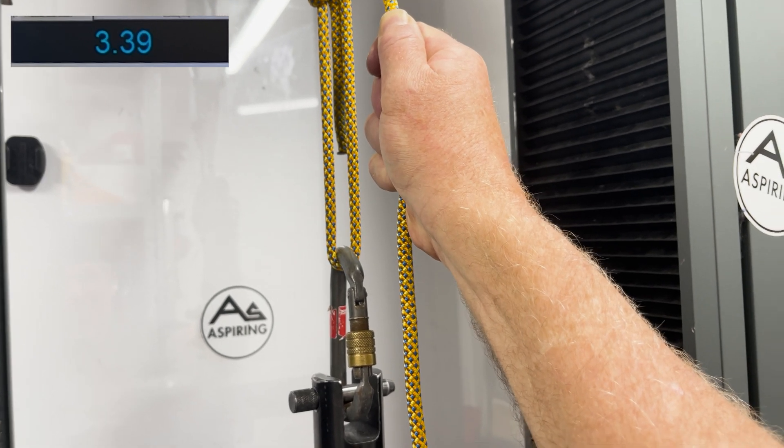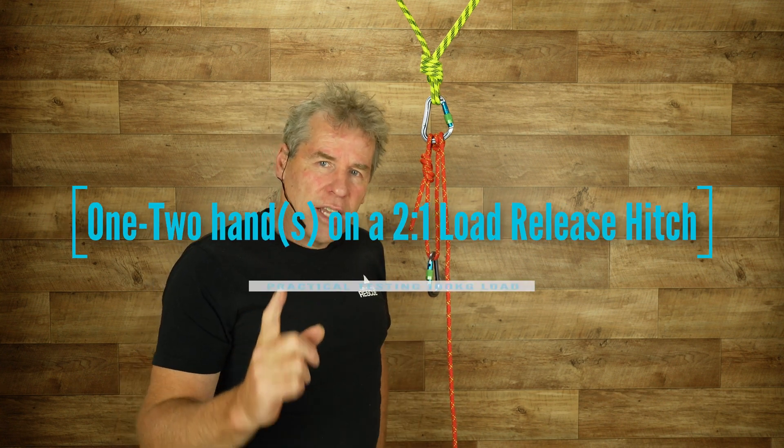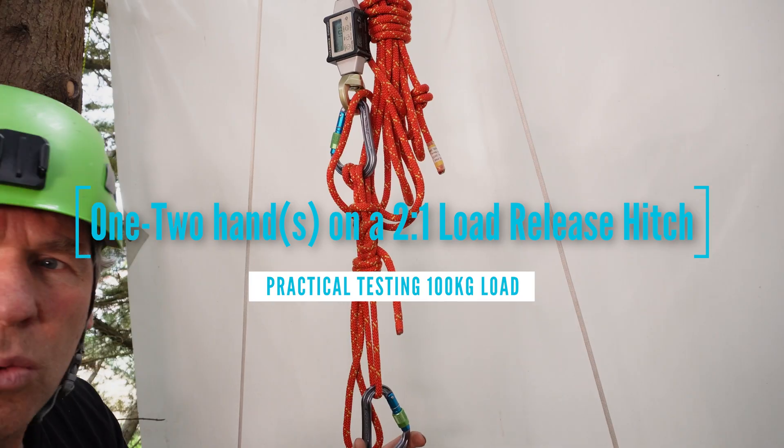3.89 kilonewtons max. The third part of the testing — we're going to head up into a little test drop tower and actually try this out with a physical 200 kg load and a 100 kg load, and see how we go with one hand and two hands. So it's good practical hands-on testing. Let's go have a look at that now.